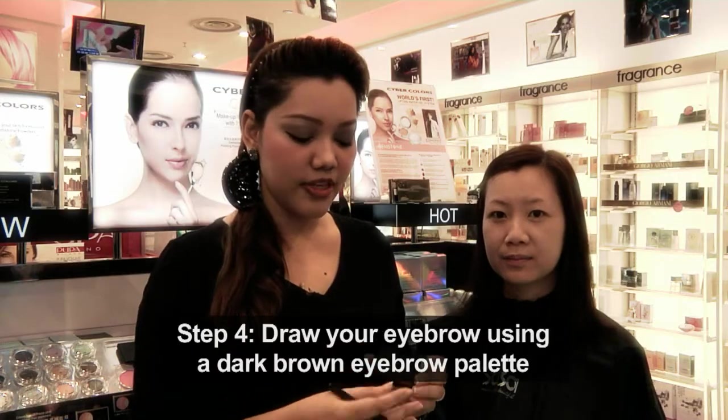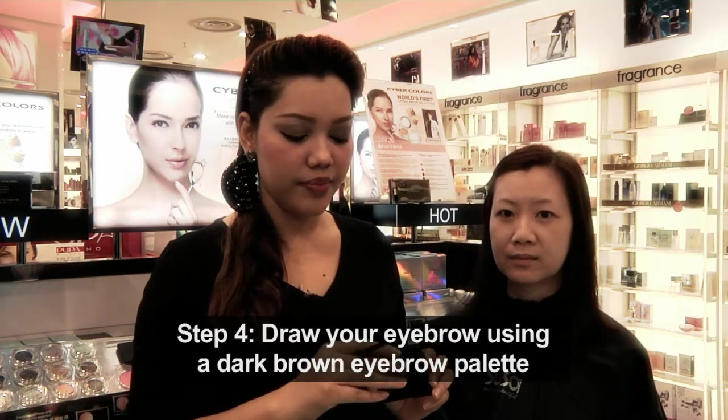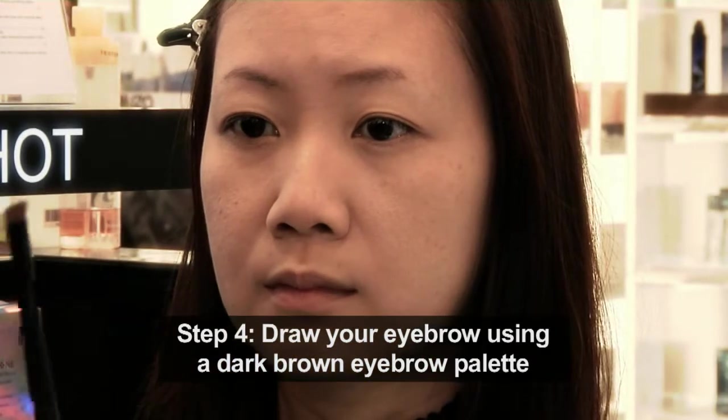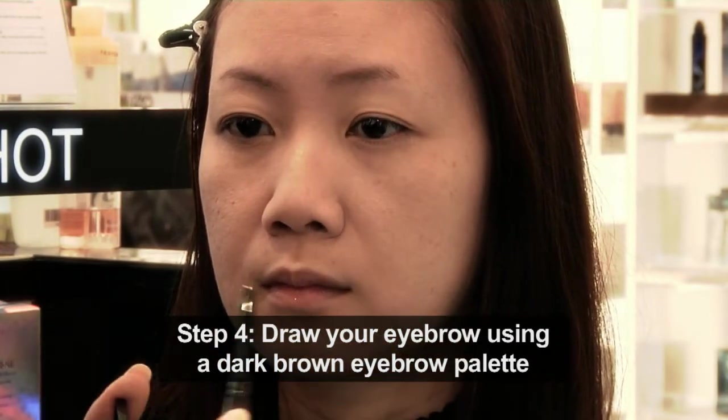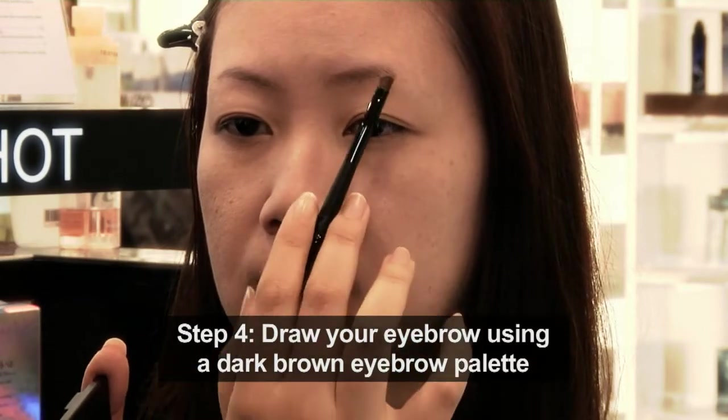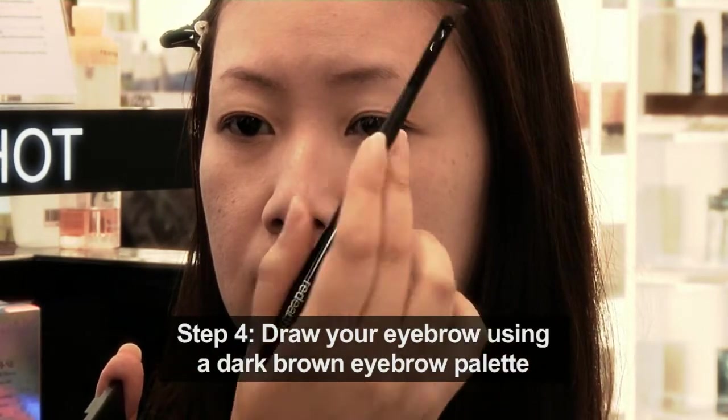Next, I will be using this Cyber Color Eye Brow palette. You need to look into the mirror. At the highest point of your iris, you just need to measure here at the corner, and draw.